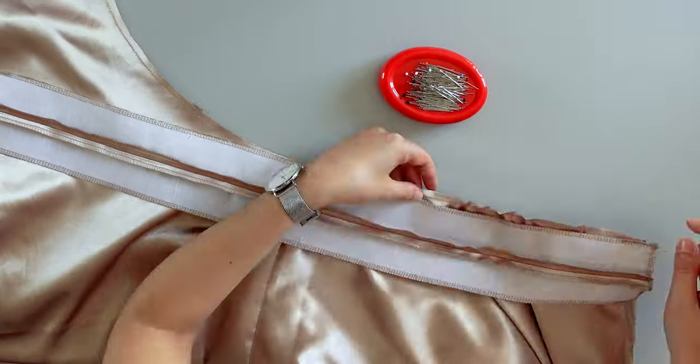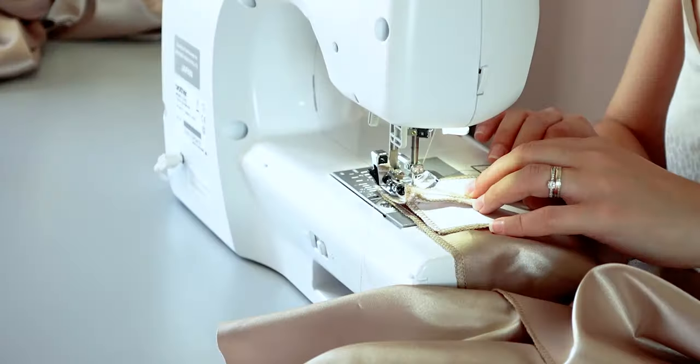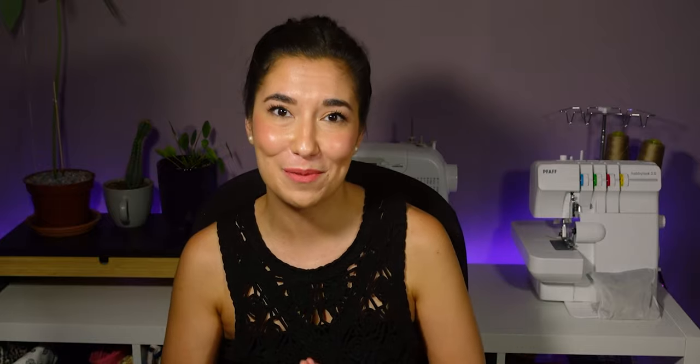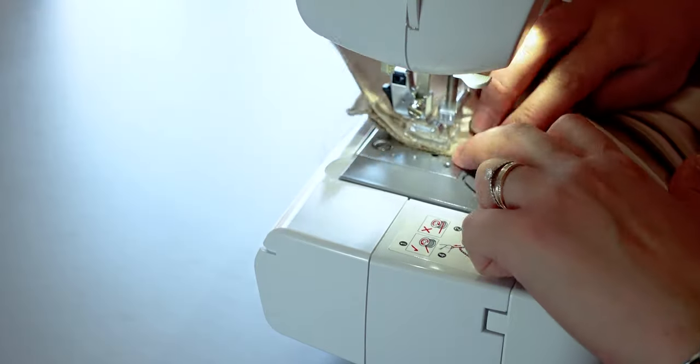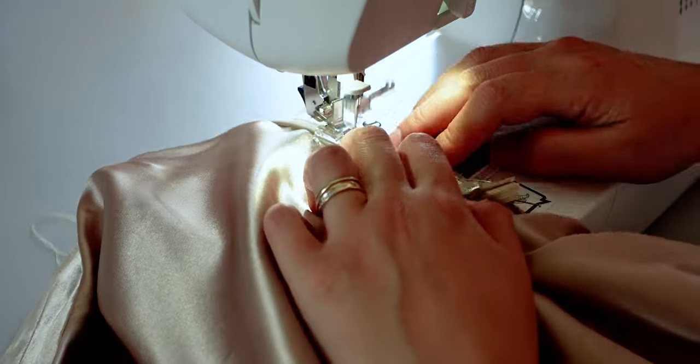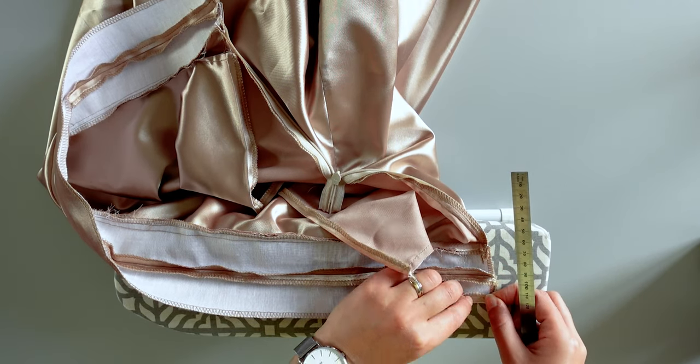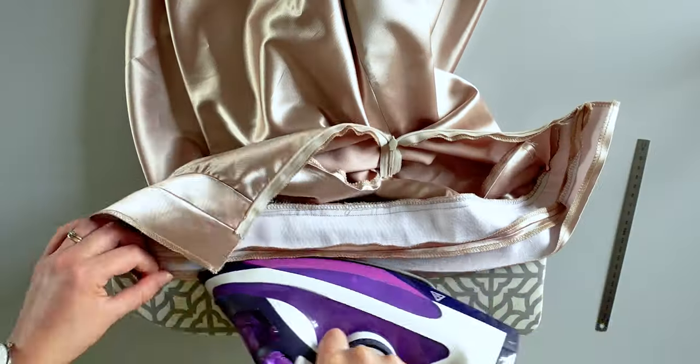To assemble the belt to the skirt, I gathered the top of the skirt and pinned them right sides together. Then the fun part for me is to sew the invisible zip. After practicing this on multiple projects I actually enjoy sewing invisible zips — it looks so nice. I like to do precise work, so before closing and sewing the belt completely, I fold and press the edge by one centimeter. Then I sew the ends and cut the corners so it's not bulky.